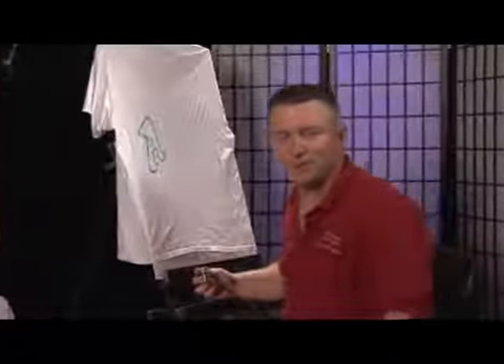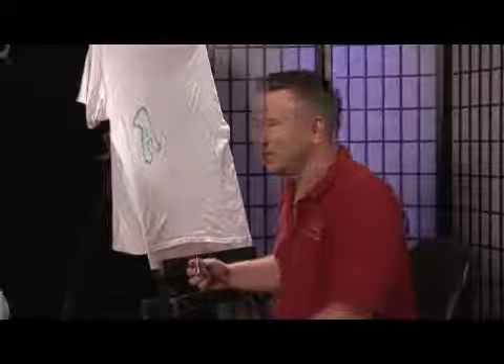How you doing today? Welcome. My name is Lars Eric Robinson with Lars of Arts. Today I thought we'd talk about how to airbrush on shirts and clothes.